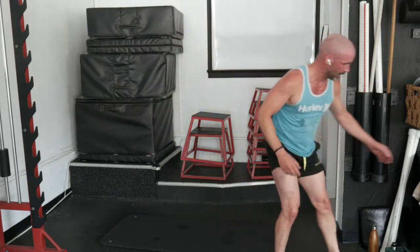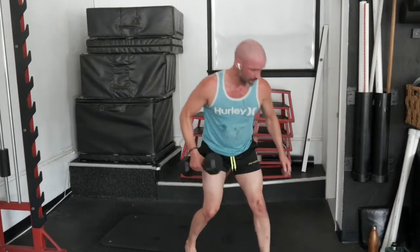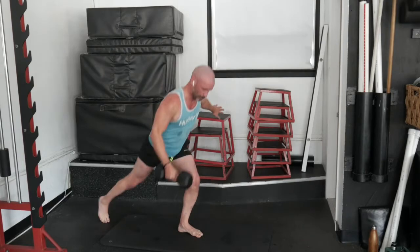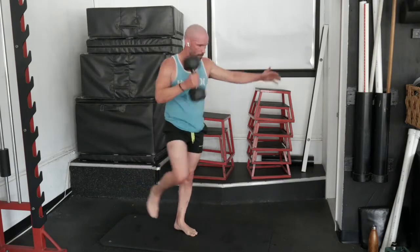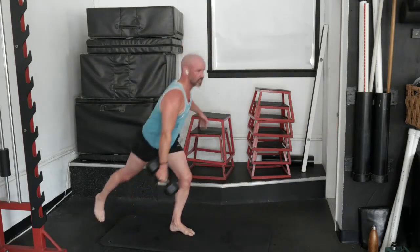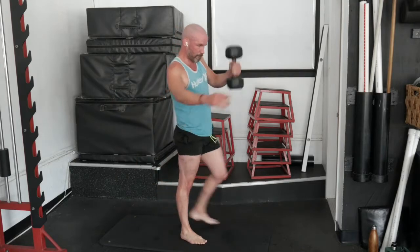Enough talking, get ready. Seesaw lunge and clean — 20 seconds on one side, 20 on the other. Right leg, right arm loaded. Snap it up — come back down and snap it up. We're not counting reps, we're going for time. Notice how I'm jerking this dumbbell up. Switch sides — drop it down, snap it up, there's a shrug here as we snap that dumbbell up to the shoulder. That is a 20-second break.